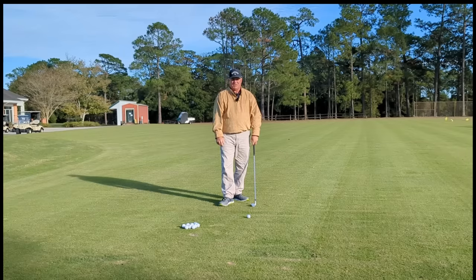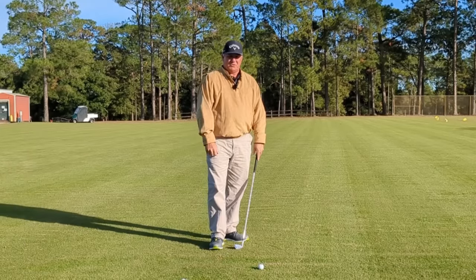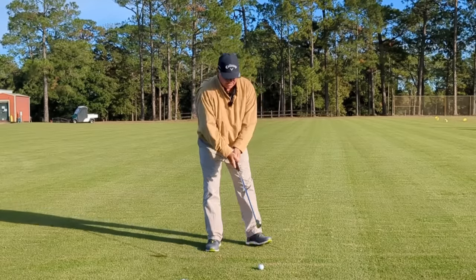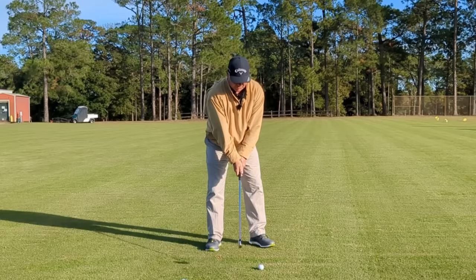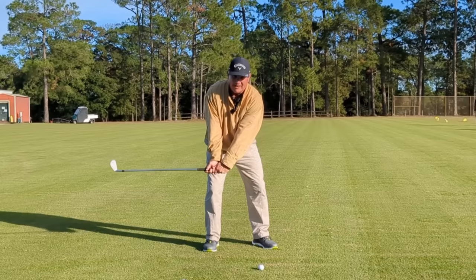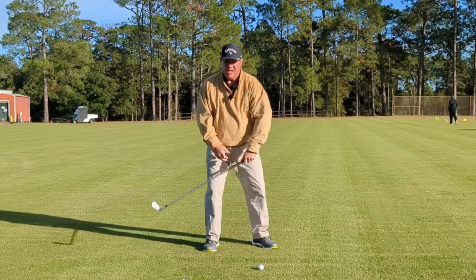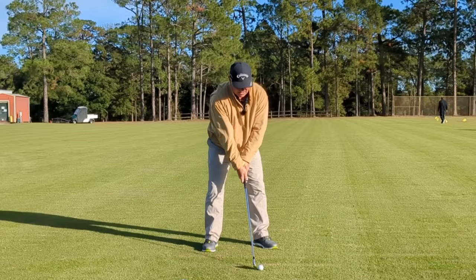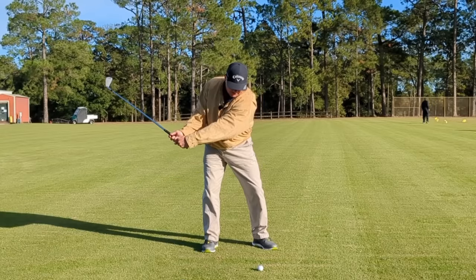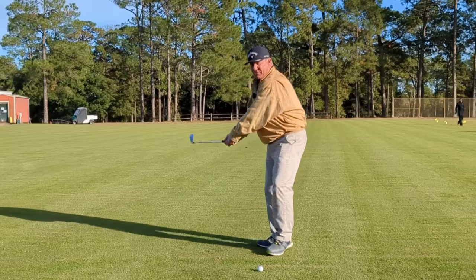Now let me show you one simple drill that I like to get my students to do to help learn the feel of holding that angle and getting the body to turn. I just like them to preset that angle — give me a little chest turn going back, not a full turn — then preset the angle and a little chest turn going back.